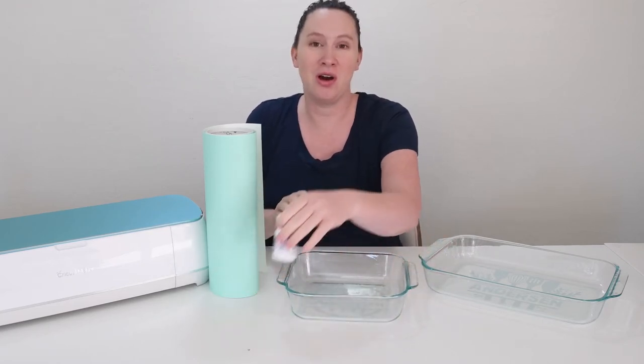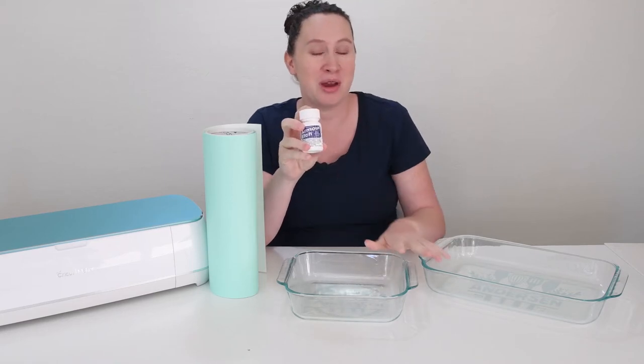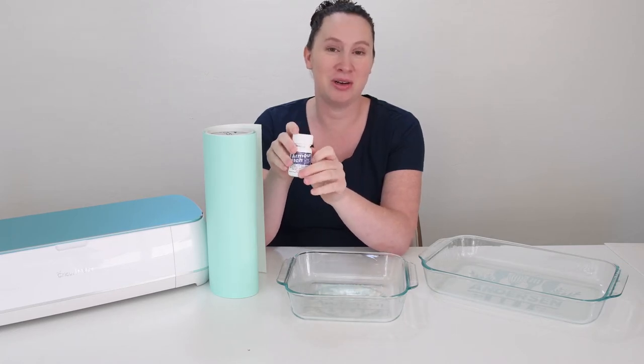We are going to be using Armor Etch. I just have this little bottle of Armor Etch here, and I only used about a quarter of the bottle to make two casserole dishes, so a little bit goes a long way. I've linked this Armor Etch in the description of the video as well.